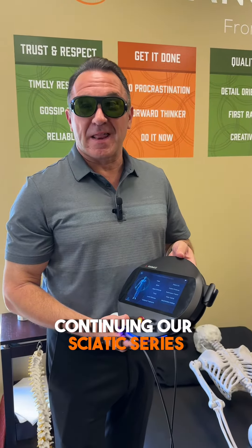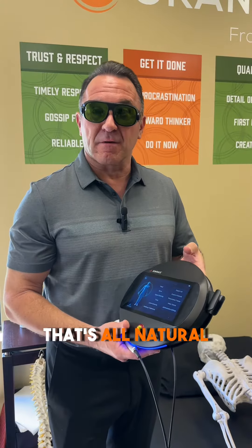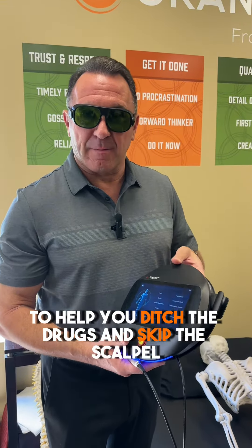Dr. Jeff here with Orange Wellness, continuing our sciatic series. We spoke about a lot of different things we do with sciatic in the office. It's all natural to help you ditch the drugs and skip the scalpel.